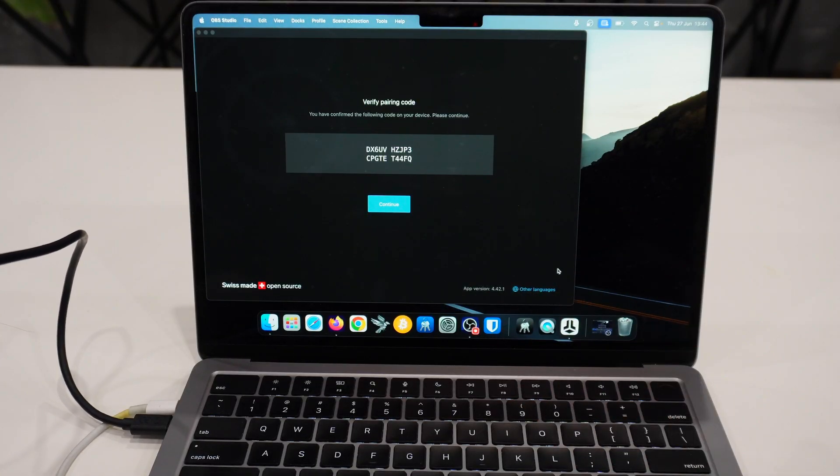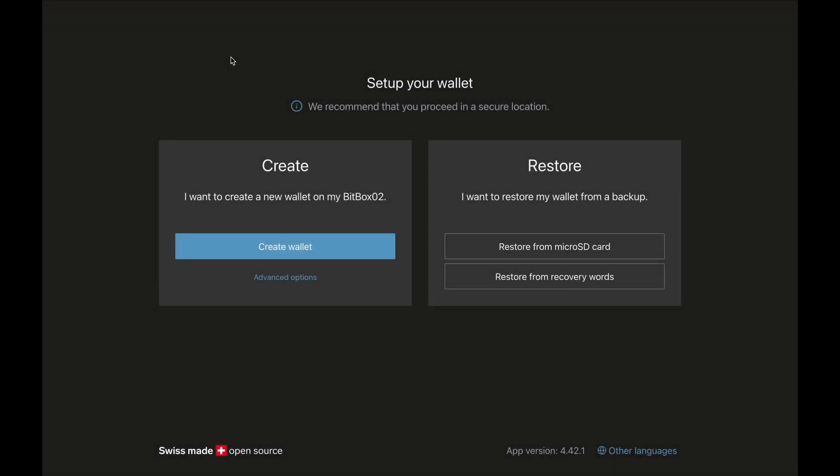I also need to verify on the computer, so I click on 'Continue.' We have two options to set up a wallet: we can either create a new wallet, or restore a wallet from backup. If you already have a wallet and need to restore it, you can restore from microSD card or from recovery words. In our case, we're going to be creating a new wallet.